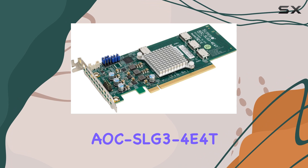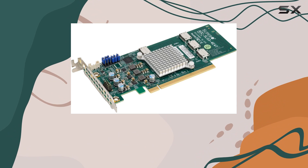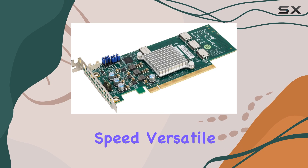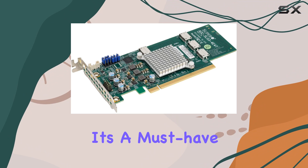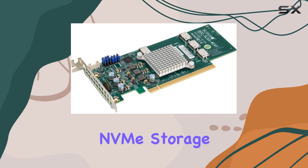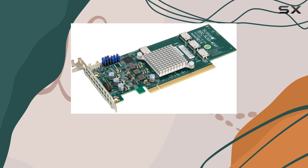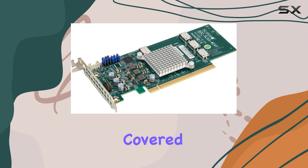Overall, the Supermicro AOC SLG3-404T stands as a testament to the company's commitment to innovation and quality. With its exceptional speed, versatile connectivity, and hassle-free installation, it's a must-have for anyone seeking the best in NVMe storage solutions. Whether you're a professional pushing the boundaries of data processing or an enthusiast looking to supercharge your system, this adapter has got you covered.